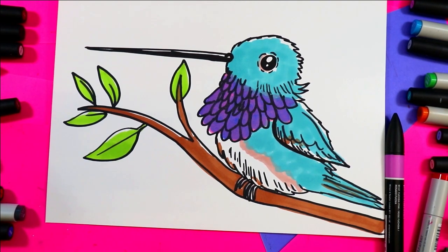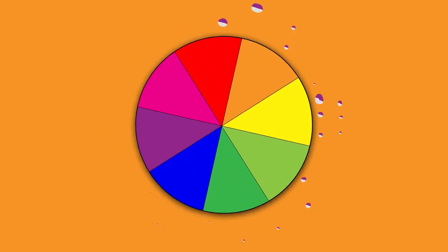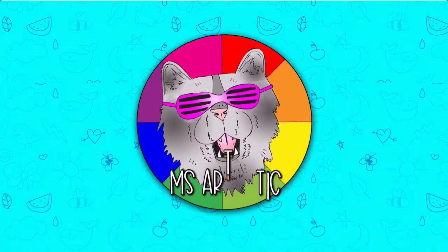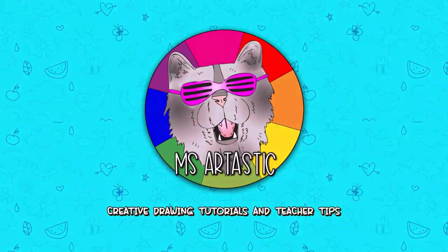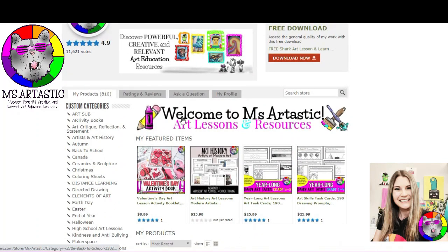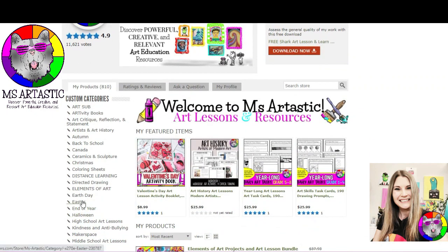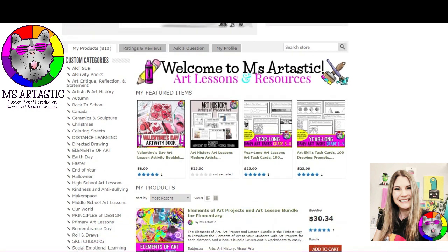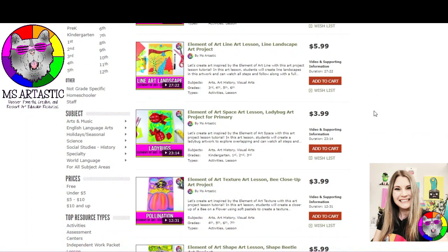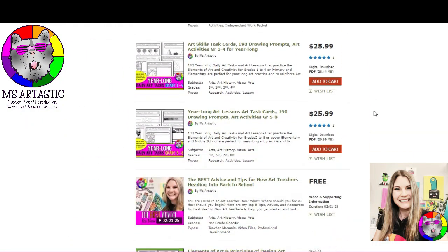This episode is brought to you by the Ms. Artastic TPT store. If you're a teacher, find hundreds of our project lesson plans and art resources at the Ms. Artastic TPT store. Click the link in the description to find the store or search Ms. Artastic on TPT.